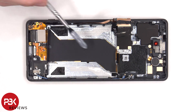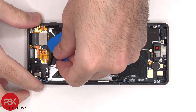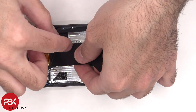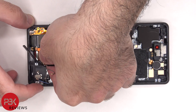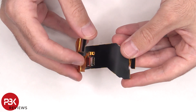The screen cable is connected to an extension cable which connects to the main board, as well as the charger port. Here's a better look at the charger port — there's a red rubber gasket around it.